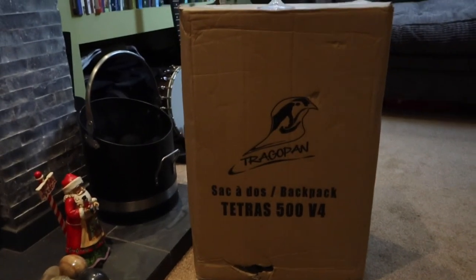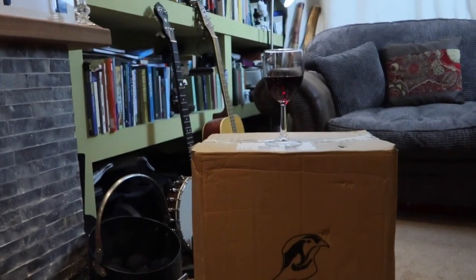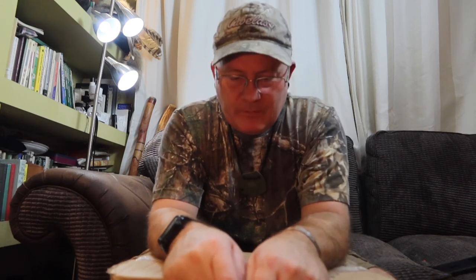Merry Christmas to me! I've been buying again. I decided it was time that I upgraded my camera bag. I've got a very nice camera bag, but it's just not big enough.